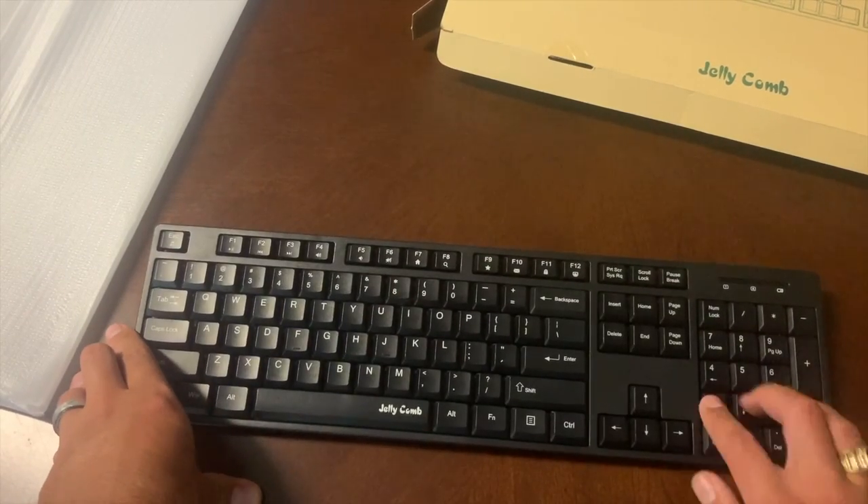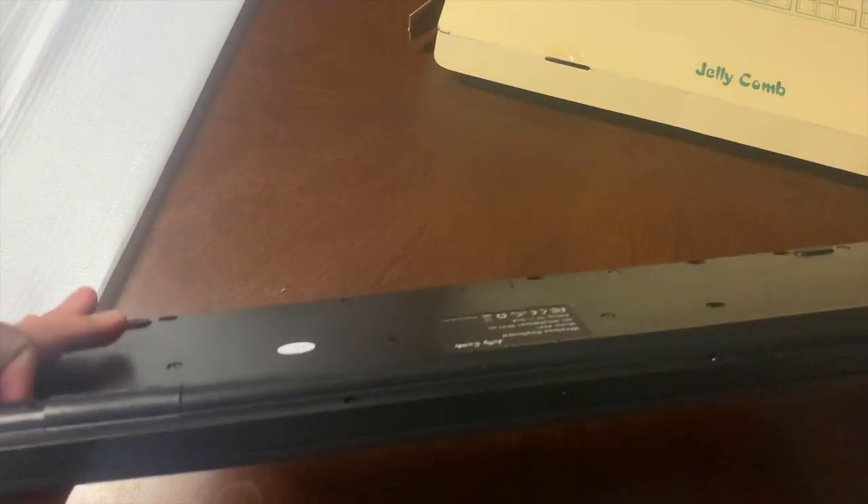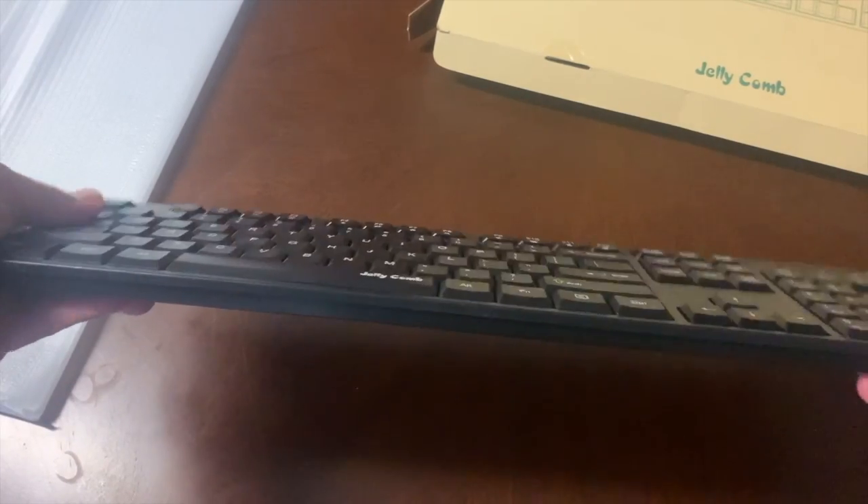If you need a numpad, you've got that here available too, which is really nice. Overall, quality looks pretty good — it doesn't flex too much.